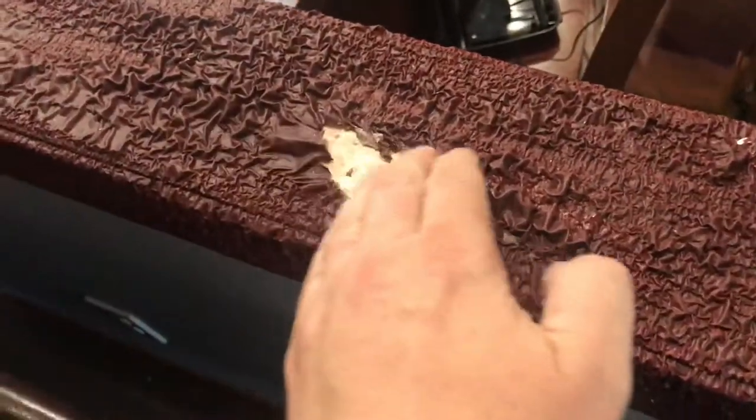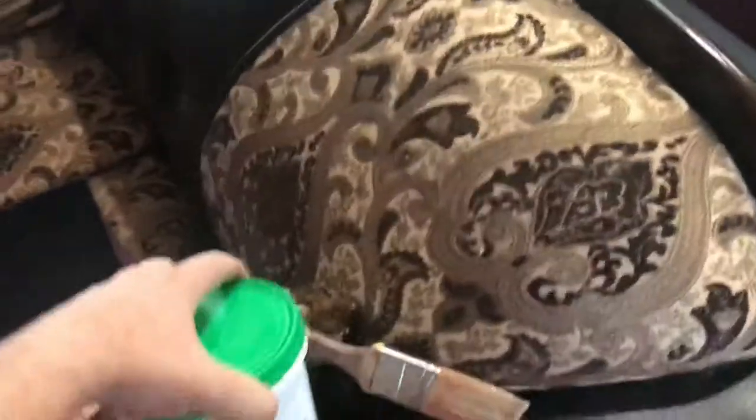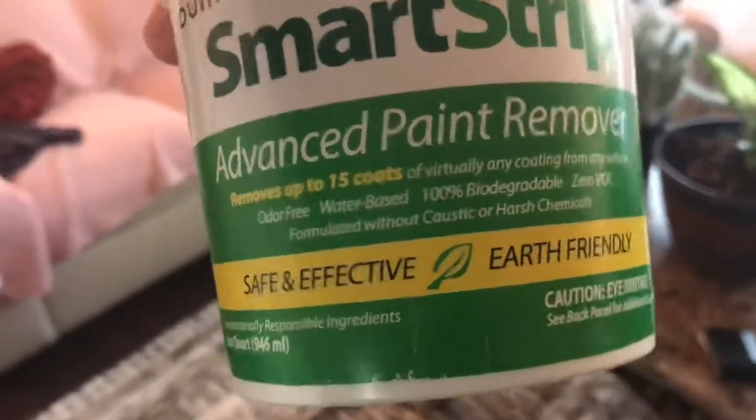So look what happened — I applied it 24 hours ago. Look how easy it is to remove — it just peels off, that's how easy it is. It's the best paint remover ever. Smart Strip is first-friendly, safe and effective, and earth friendly.